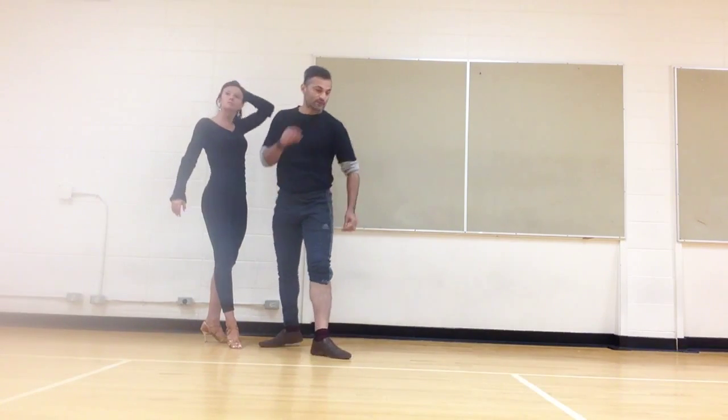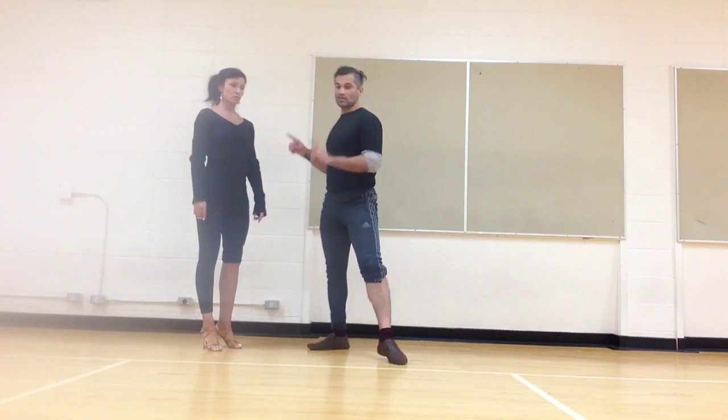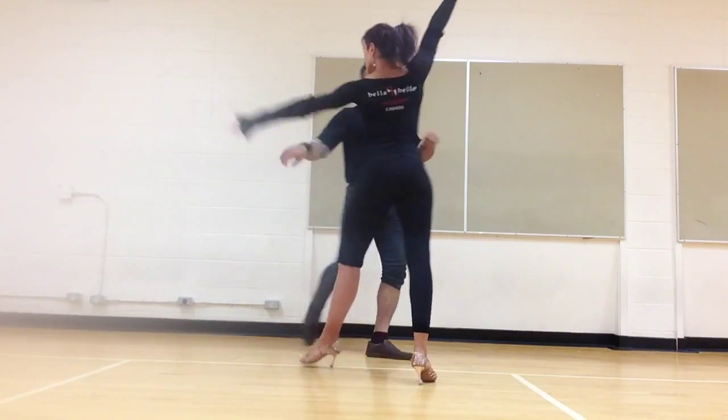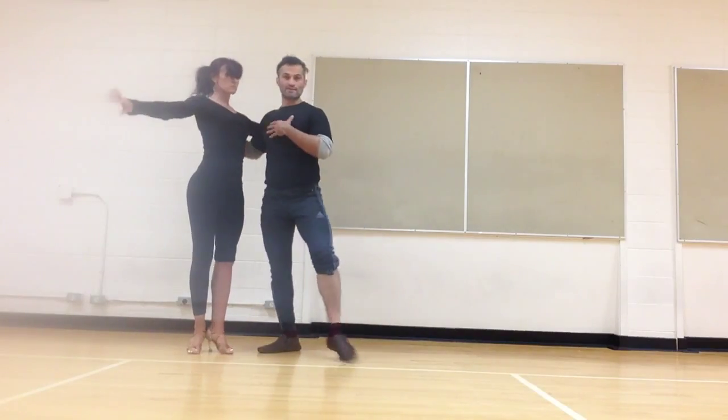The guys are going to go in a straight line, forward. Step, spotting her. Watch — as I pull her, I watch her. Then I know exactly how far she is, so I can come and do this, and repeat.